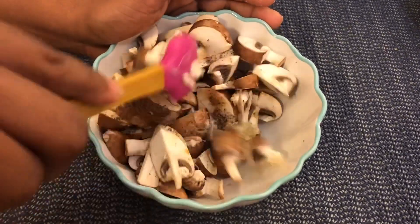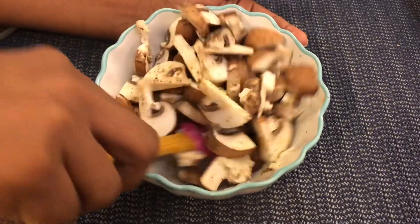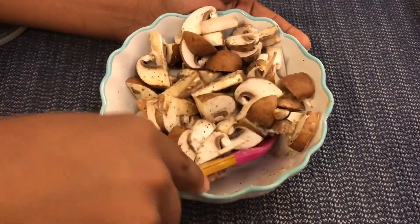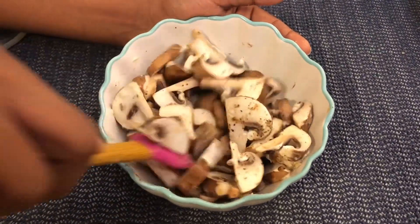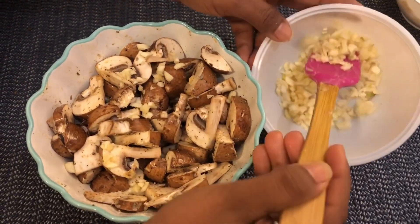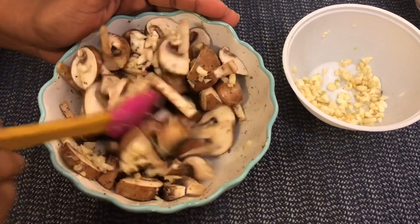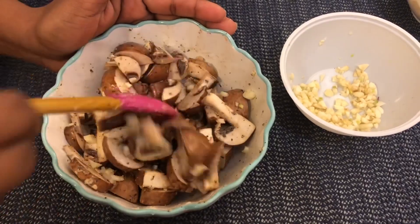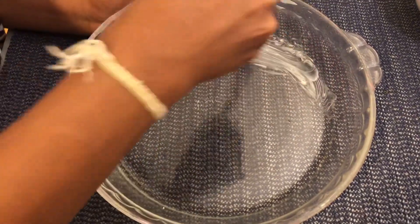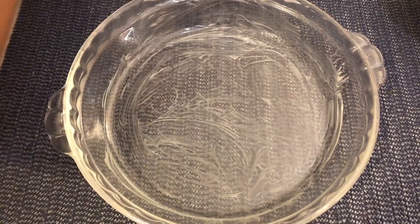Then mix the mushroom with the mushrooms. Put brown button mushroom on the ground — then we can have a brown button mushroom. Then we will mix it in the mushroom. Then we will mix it in the pot and take it off.